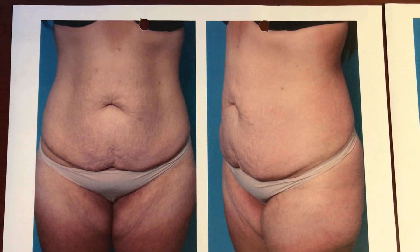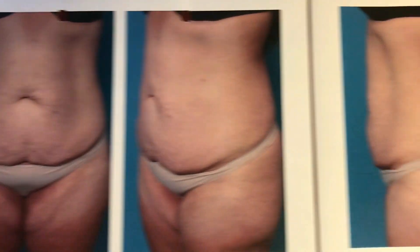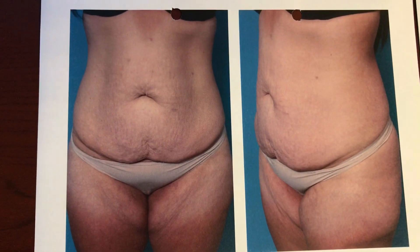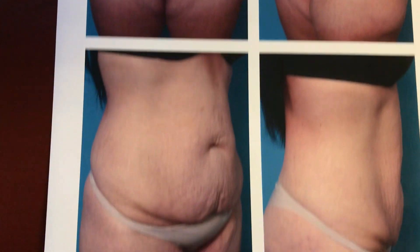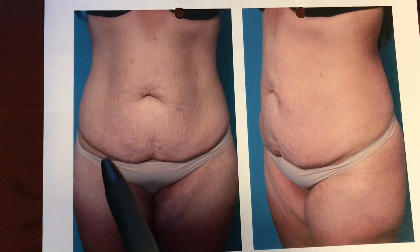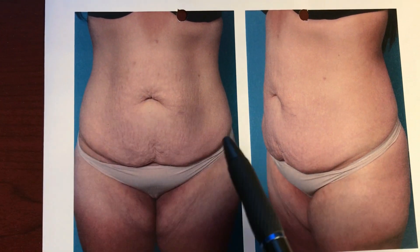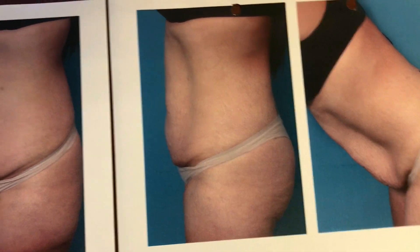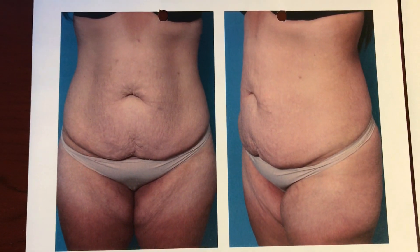This is a patient I shared with you a couple of months ago. She's a 35-year-old mother of four who had these children, leaving her with excess skin, but also had a gastric sleeve, losing 60 pounds afterwards. Her main issue is the excess skin of her lower tummy, and so the plan is to perform a tummy tuck to remove it and to tighten up her underlying muscles.